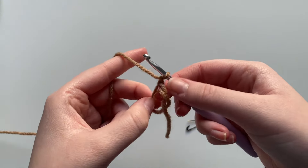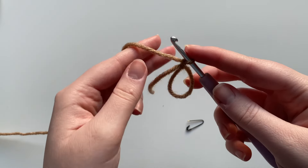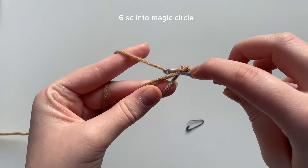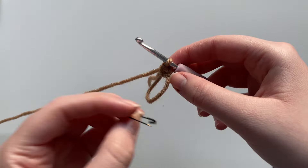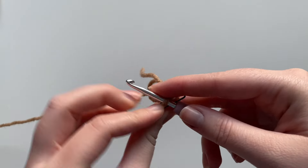Into the magic circle we are going to place six single crochets. To do a single crochet you want to insert your hook into the magic circle, yarn over, pull through, yarn over, pull through the first two loops on your hook. I'm taking my stitch marker and marking that as my first stitch.